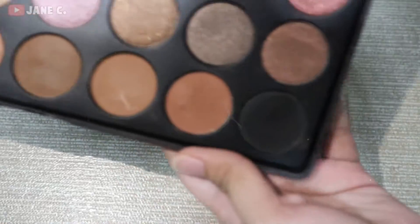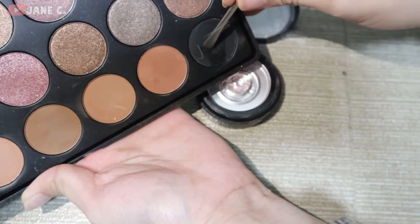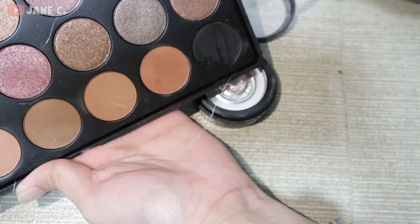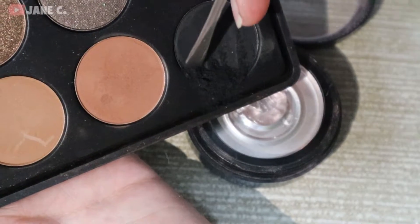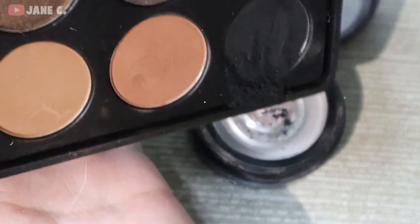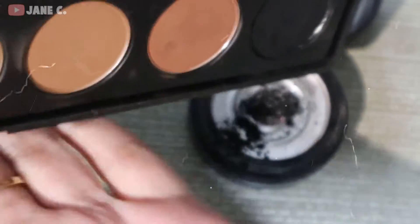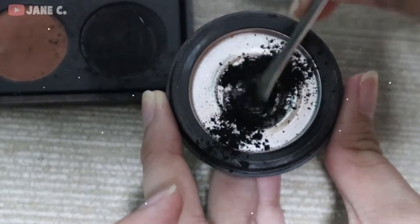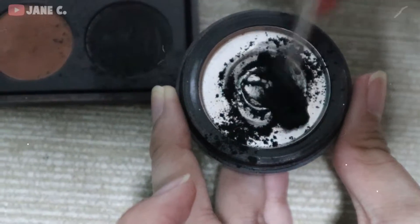And get your eyeshadow palette. Scrape the black eyeshadow, or any color you'd like, guys. Depende sa inyo, guys, if gaano karaming eyeshadow na ilalagay nyo. Basta more eyeshadow, mas pigmented siya. And if okay na kayo sa amount ng eyeshadow na na-scrape nyo, then you can mix now with the primer.